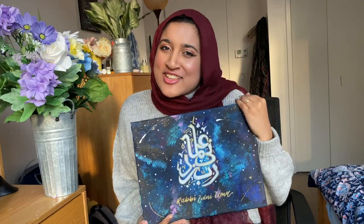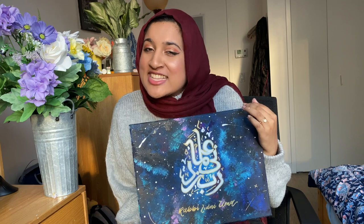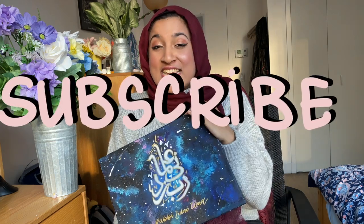Thank you so much for making it to the end of the video. I hope this showed you a little bit of my process and hopefully you'll be able to try this at home. If you have any questions or tips, feel free to message me on Instagram at 'Arona Does Things,' and if you're interested in purchasing a painting from me, you can DM me or find something on my Etsy shop listed below. Please like, comment, and subscribe — I'm excited to keep making more content and showing you different types of art I make!